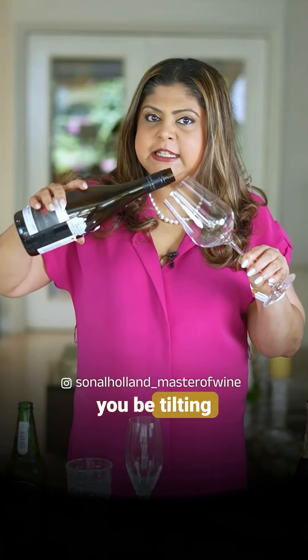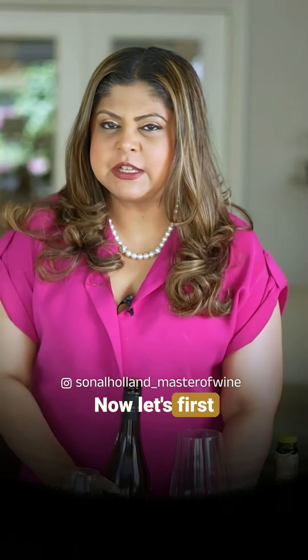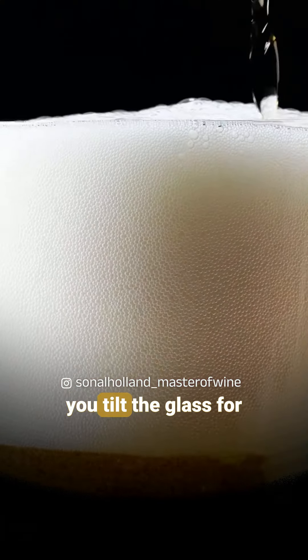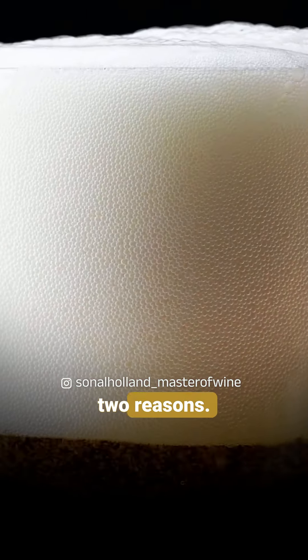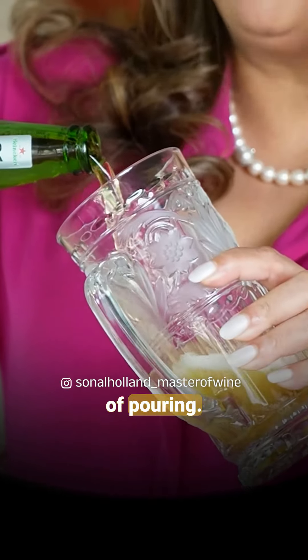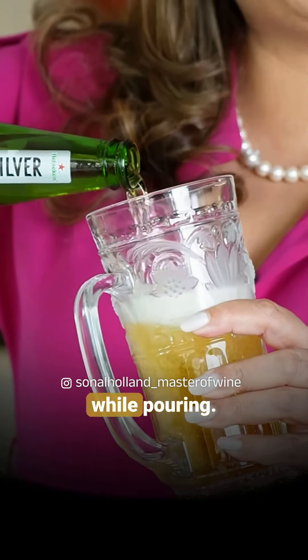Like beer, should you be tilting your glass of wine while pouring it? Let's first understand why we do this with beer. In the case of beer, you tilt the glass for two reasons: one is to minimize fizz formation at the time of pouring, and two is to reduce the chances of any spillage while pouring.